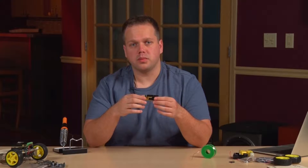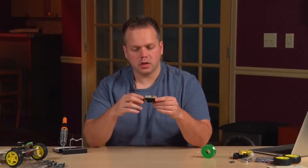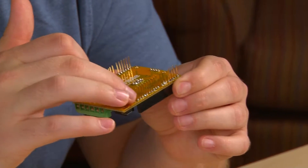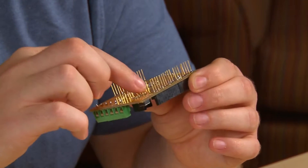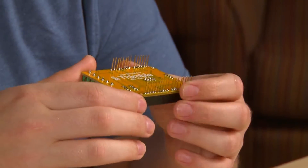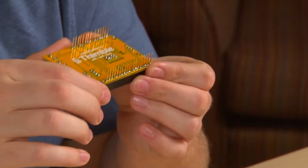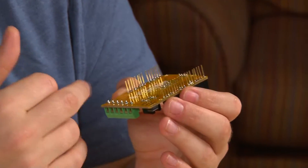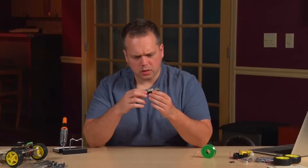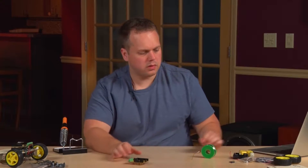After you finish soldering all of the pieces into place, you want to look through very quickly and make sure there are no solder bridges. A solder bridge is wherever two or more pins have solder touching both of them. You want to make sure there are no solder bridges that will cause a short, and once you've done that, you're ready to continue building the mechanical part of the Wi-Fi robot.